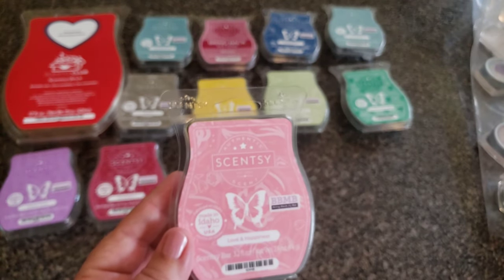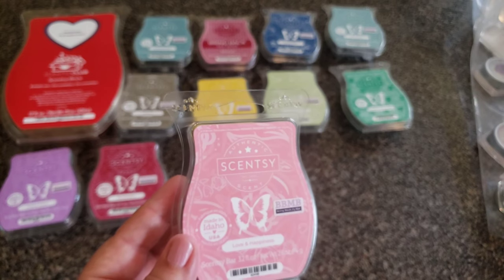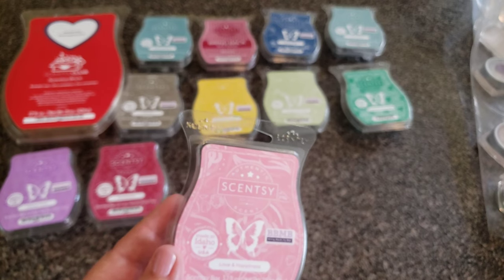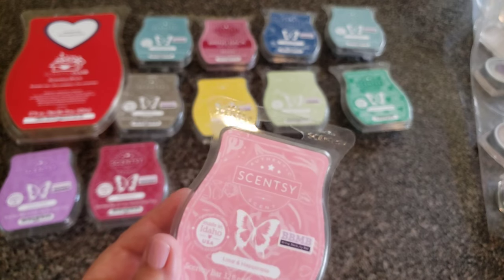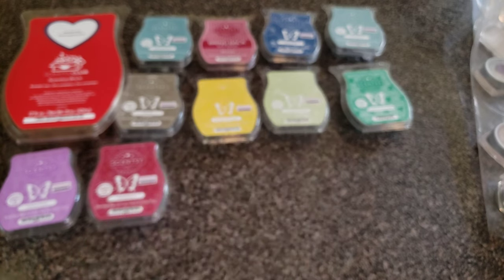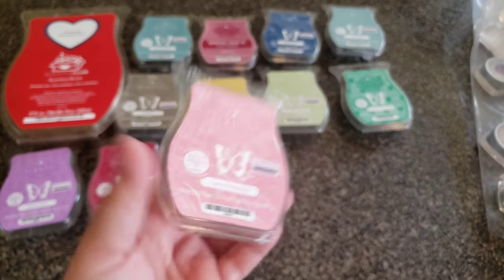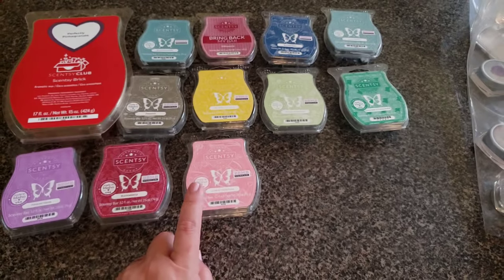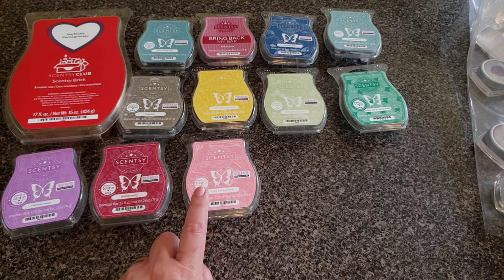Love and Happiness — I put this right in with Forever Yours. Glazed chestnut, vanilla, and sugar cane — strong enough, but the chestnut sort of throws me off. I'm not really into the chestnut thing. The fragrance doesn't match the color of the bar in my opinion.